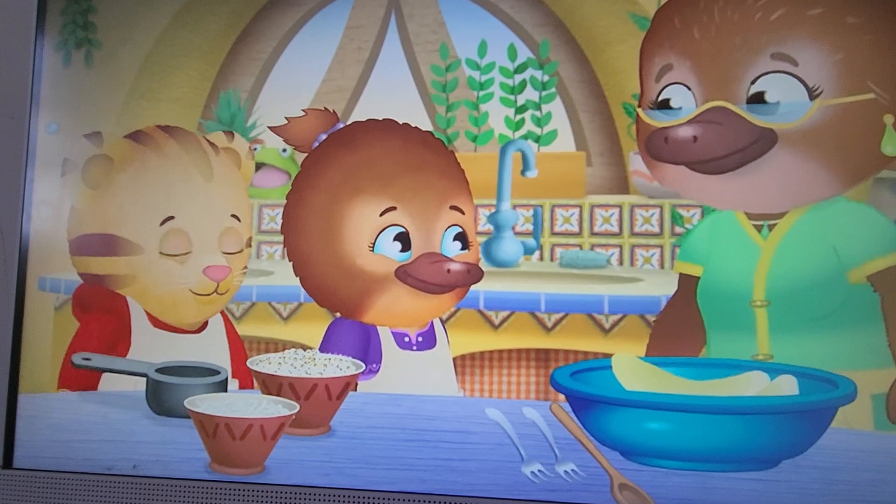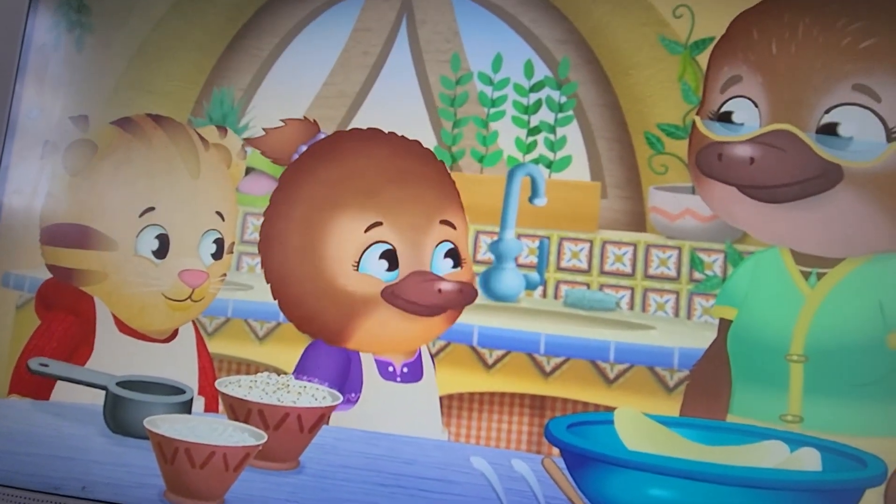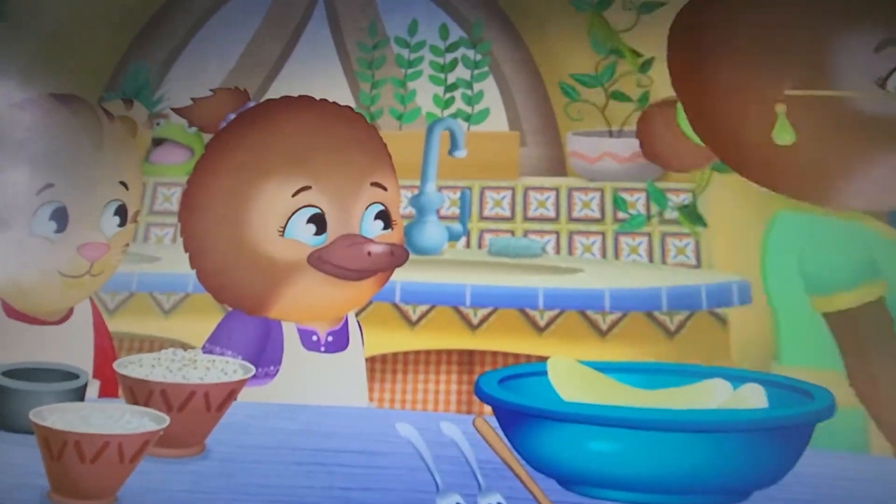So, how do you make moseys? My Nana knows, right? That's right! In fact...